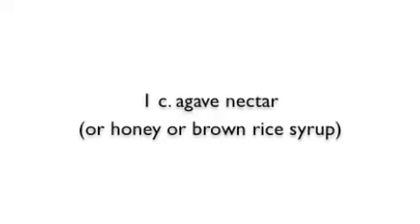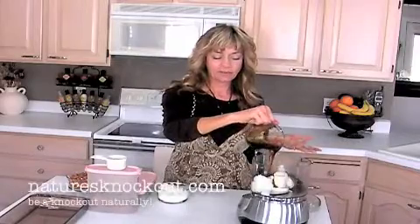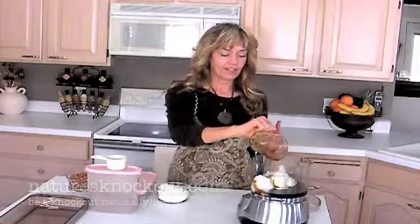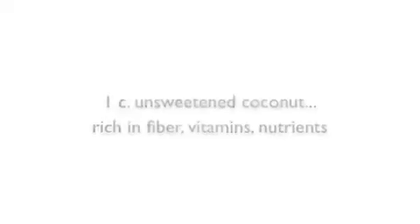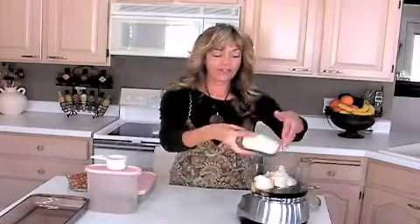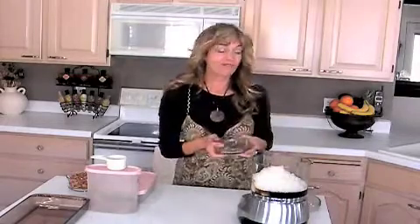Now we're going to add agave nectar. You can use brown rice syrup or honey. If you use honey, I'd go a little bit less than a cup, just because it's a much sweeter taste. Now we're going to add one cup of coconut — this is unsweetened coconut. You can do the flakes or the shredded; it doesn't matter because they're going to blend right in.